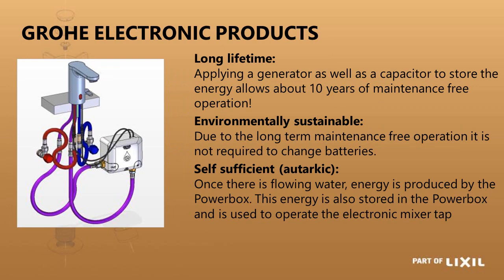There is also a power box version that works on blended water — the previous one was for cold water only. This version allows hot and cold water to blend in the tap, then flow down through the power box and out to the spout. The same turbine-charging principle applies, but this mixer is specifically designed for blended water.